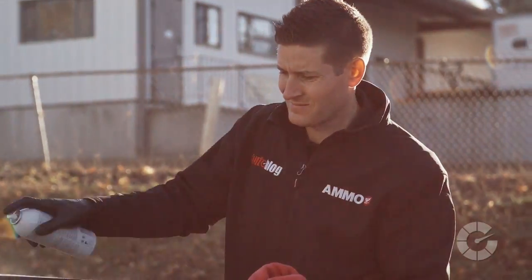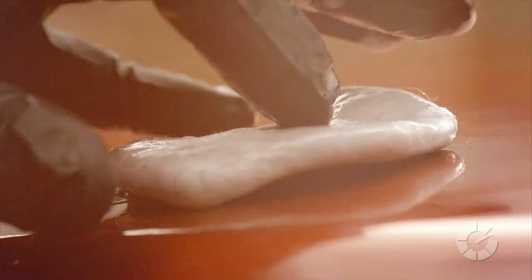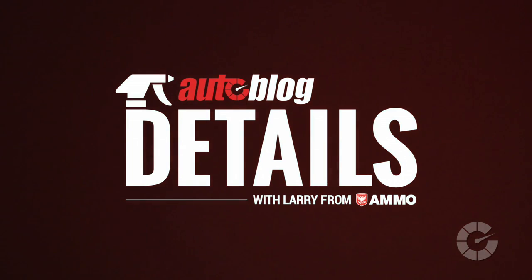My name is Larry Kosilla and I'm a professional detailer. Together with Autoblog, we're creating the ultimate collection of quick car care videos. This is Autoblog Details.